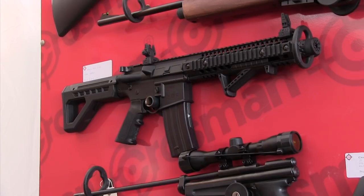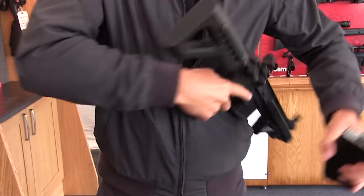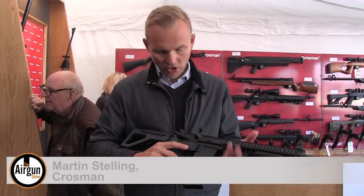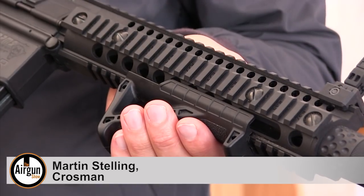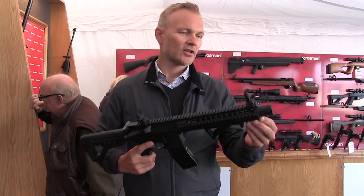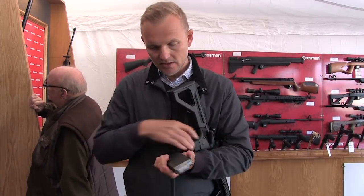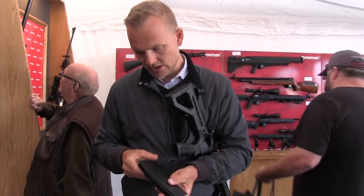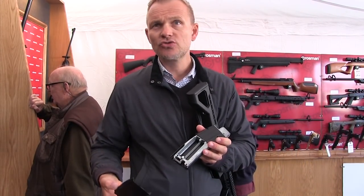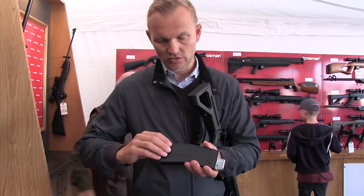The new Crosman DPMS M4 went down a storm with visitors to the ASI stand — it should be a big hit with shooters who like quick-fire replicas with a tactical flavour. It has a full metal body with retractable stock, comes with an incredible rail system and flip-up sights, a little silencer on the end, and a magazine holding the cartridges. There's space for two CO2 capsules, 25 rounds, and then you shoot as fast as you can.